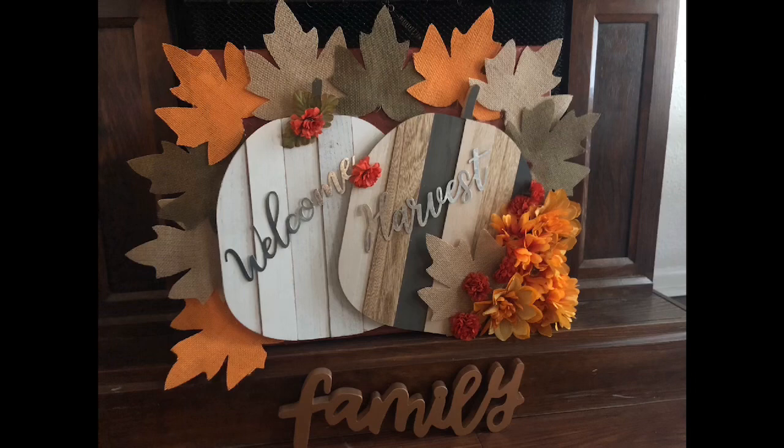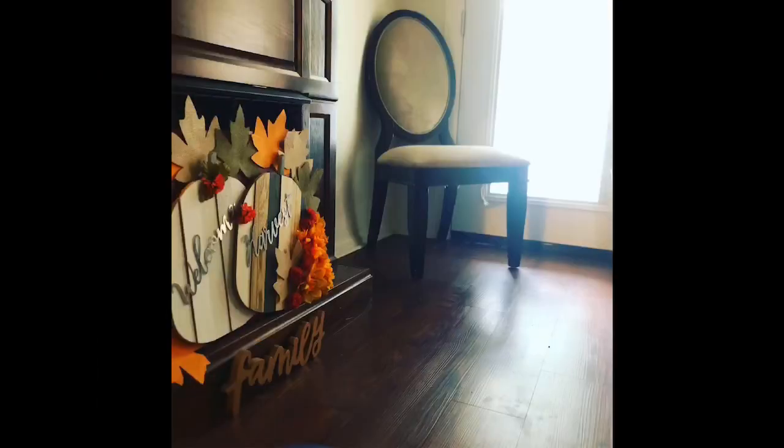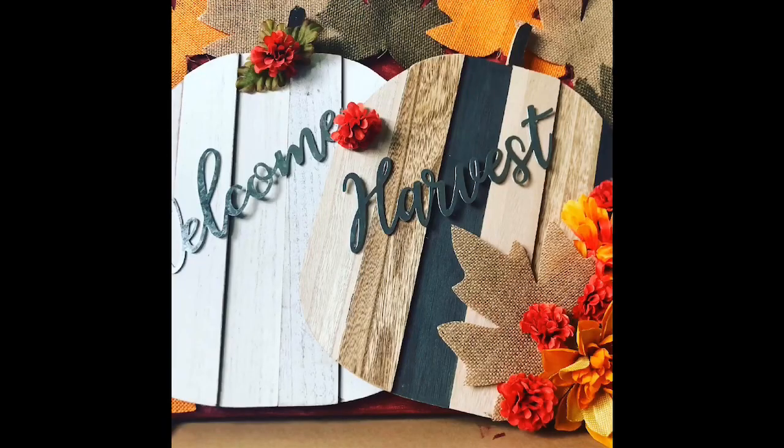I hope you guys have a fantastic beginning of the week and that you have so many blessings coming your way — remember, life is a blessing. We are all blessings and I love you all so much. Enjoy your week, friends, and I hope you love this DIY. Please give it a thumbs up, remember to subscribe, share this video, and let's make our Kalisma family even bigger. From my family to yours, have a great week — bye!